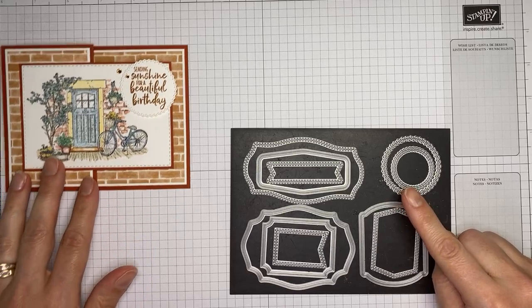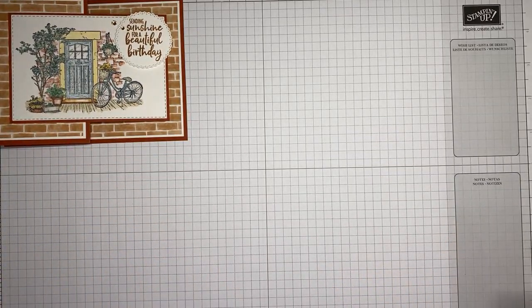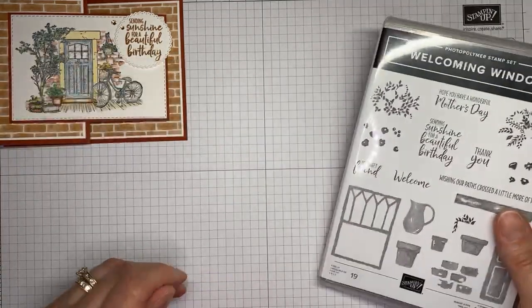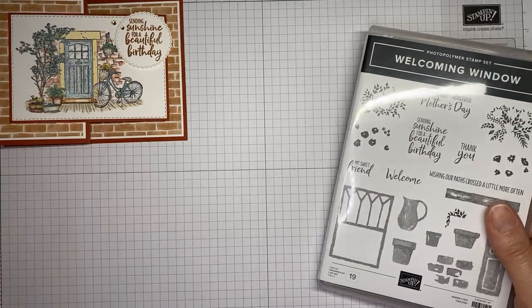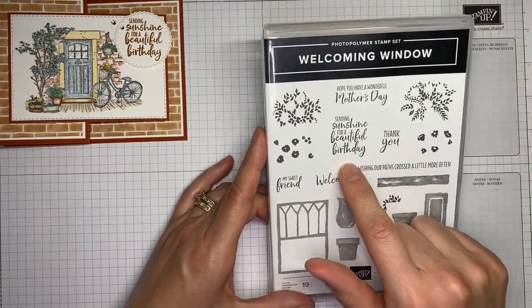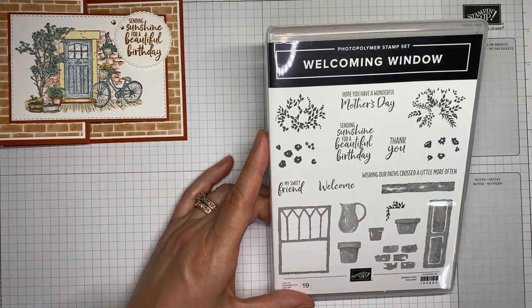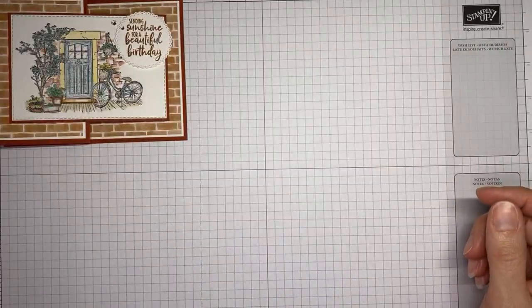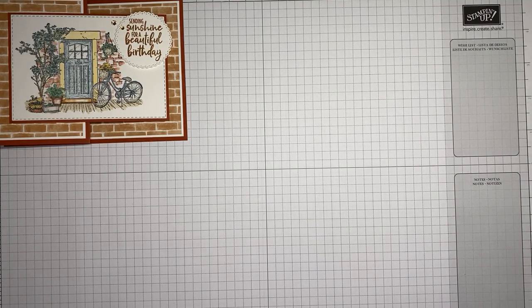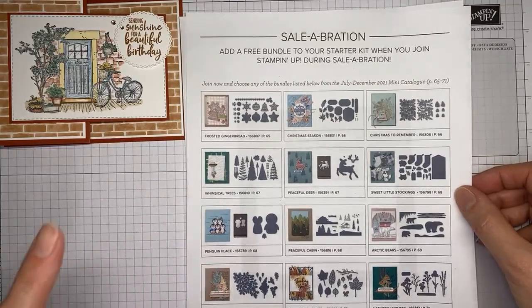The other die set I used is the Tasteful Labels dies, and I used the largest circle to cut out the birthday sentiment. I also used the Welcoming Window stamp set just for the birthday sentiment on this one — I thought the sentiment went well with the design. There's also a little bit of designer paper from the In Bloom designer series paper pack and some coloring.